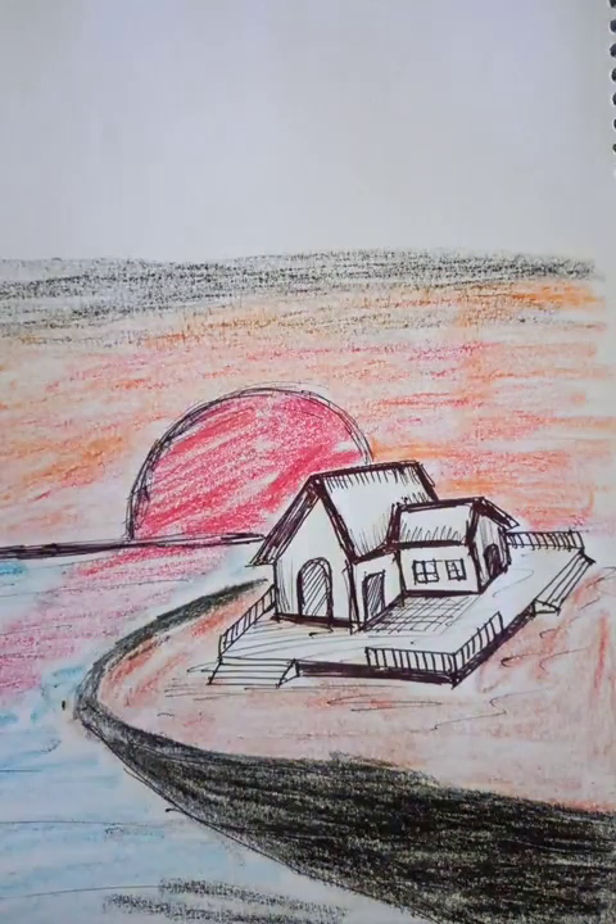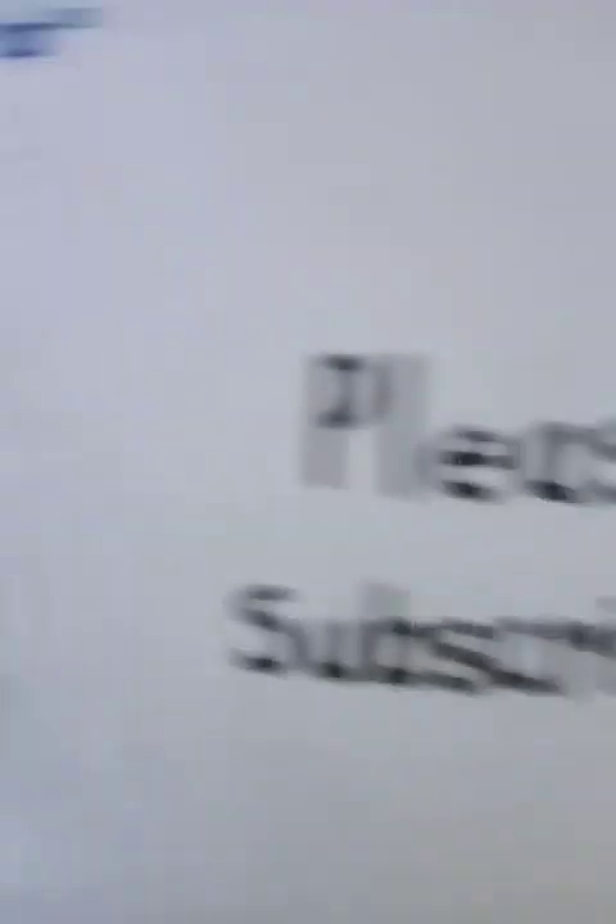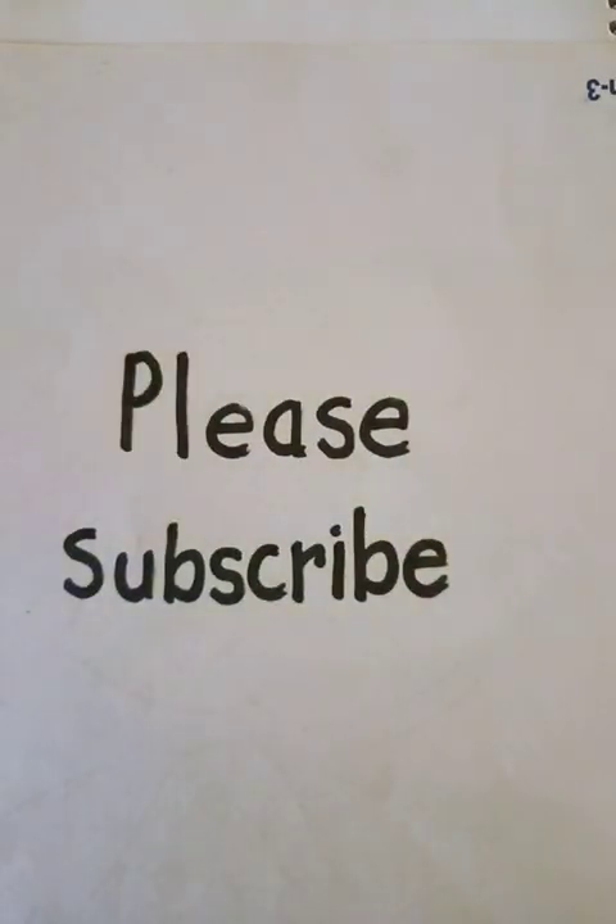So this is the basic drawing. I hope you like the video. Please like, share and subscribe. Thanks for watching. Have a good day. Bye bye.